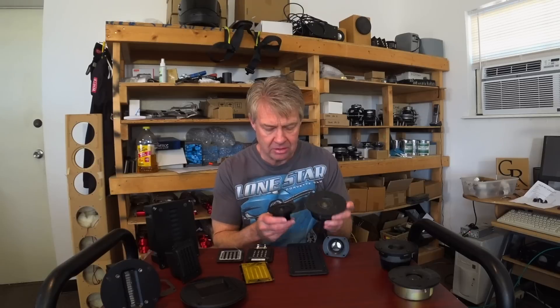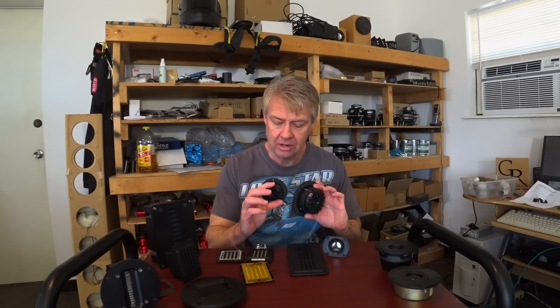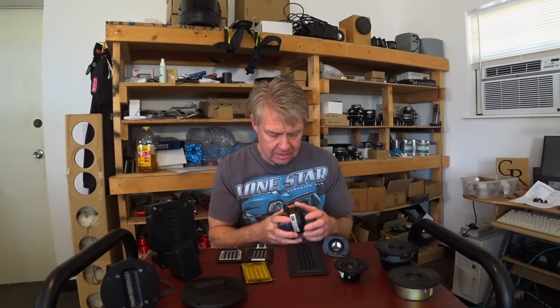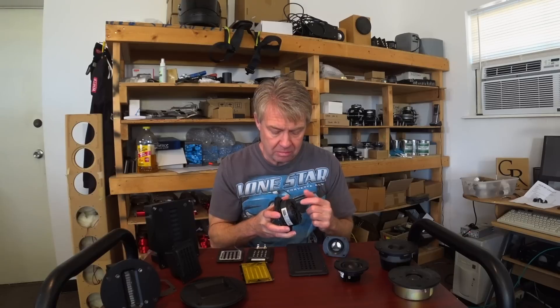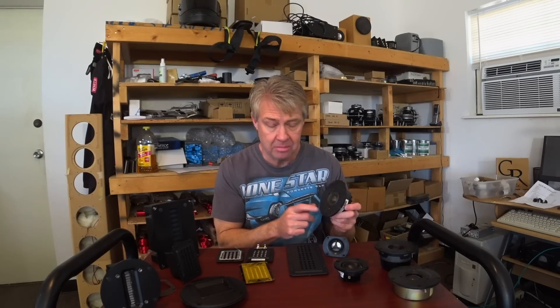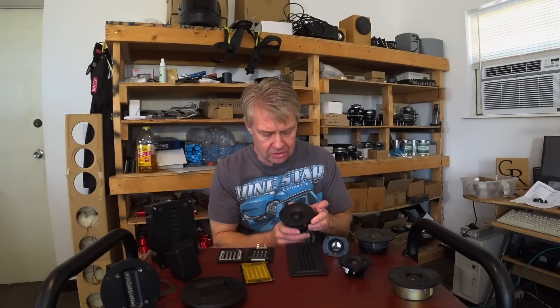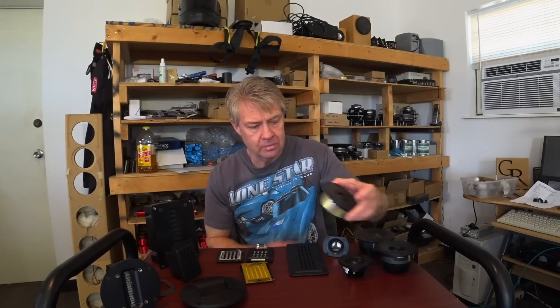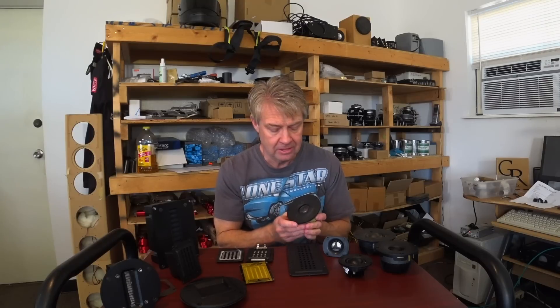Look at the FS of the tweeter — that tells you a lot about how low it'll play. Two tweeters can have the same size diaphragm but different FS. One with almost no rear chamber and a neodymium magnet might have a high FS. Another with the same diaphragm, a ceramic magnet, a big cup on the back, and a large open pole piece will have a much lower FS and play down a lot lower. The GRT3, for example, has damping behind the diaphragm but not a deep cup — its FS is around 1,100 Hz, limiting its crossover to about 2,000 Hz and up.